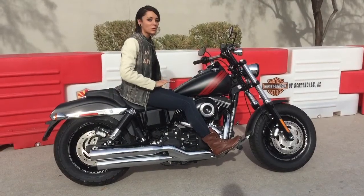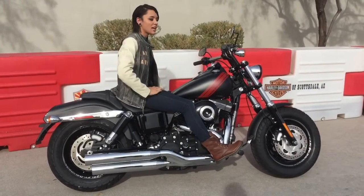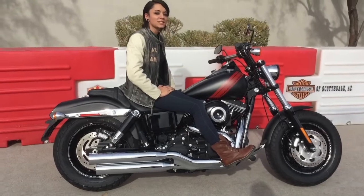This Dyna Fat Bob is the total package. It has power, agility, and comfort. Come on down to Harley-Davidson of Scottsdale today to check it out.